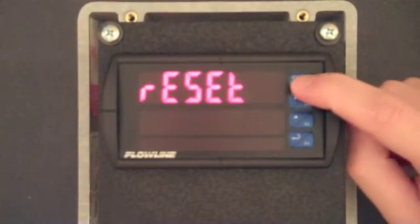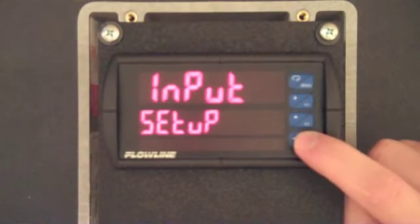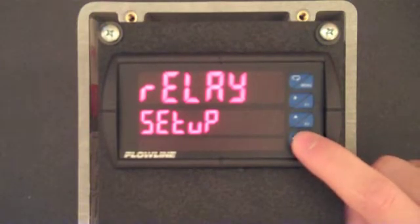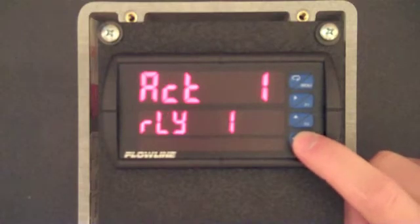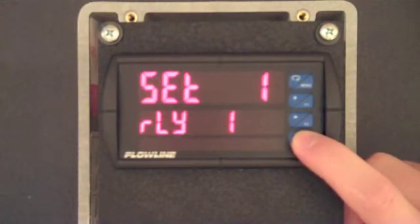Press the menu button and then F2 twice. When you see setup, press F3. Now press the F2 button three times and then press F3 when relay is displayed. We will now configure relay 1 — press F3. ACT 1 is now displayed. For most installations, this should be set to auto. Press F3 and confirm the setting is set to auto, and then press F3.